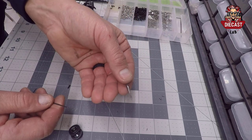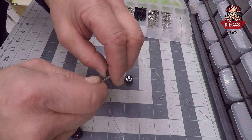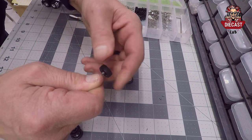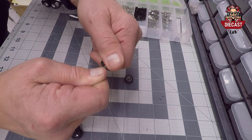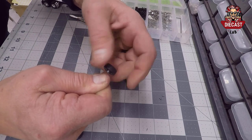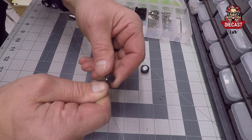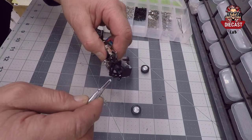After we've drilled out the wheels, we're going to go ahead and use our tap and add some threads to the wheels. Now we'll add our screw to the spindle.